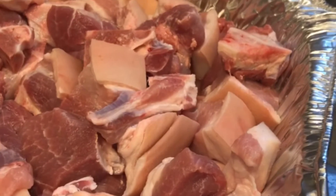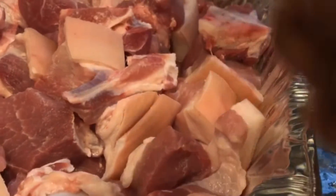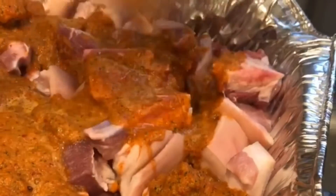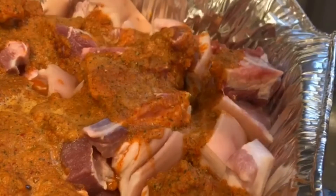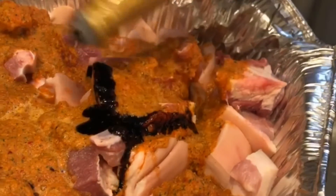I'm putting on the seasoning now. I just blended the onion, red pepper, and all the seasonings. Now I'm ready to season, and I'm gonna put some Chinese sauce — this is good for the jerk pork — just put a little on it, maybe three tablespoons.